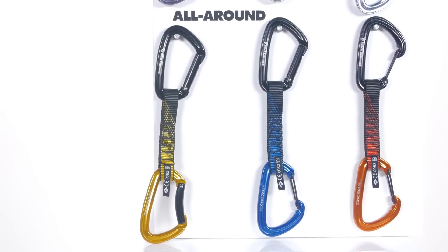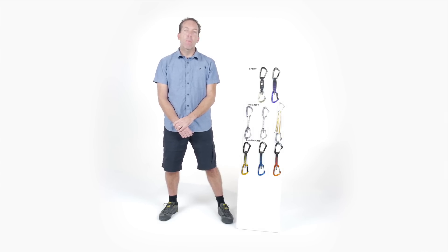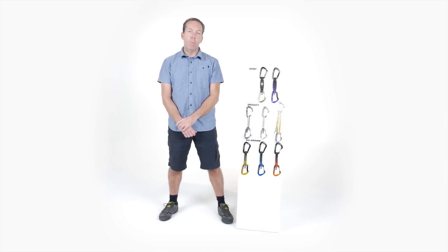Each draw in the all-around series offers you enough variety for your wide range of climbing pursuits. All of them come in two lengths, so you can pick the right draw for your needs. Black Diamond Quick Draws have long been a staple on any climber's rack. Whether you're gearing up for a trip to the Red or on a long alpine route, our three series cover the full spectrum.